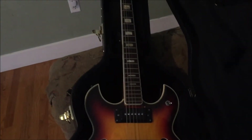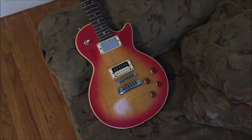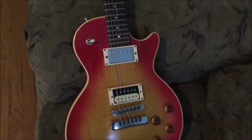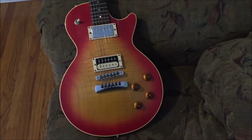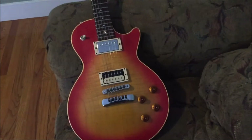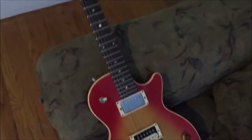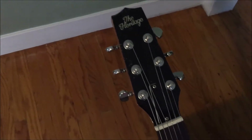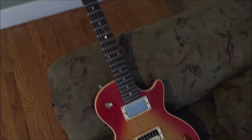I love recording it and I've used it on many, many recordings. No fancy reveal for this puppy. This is what I would consider to be my second most important guitar to me, and you'll meet the first one in a little bit here.